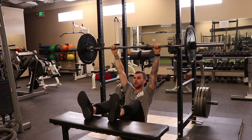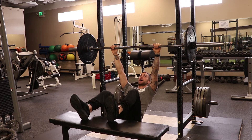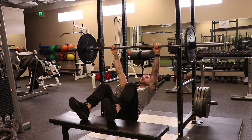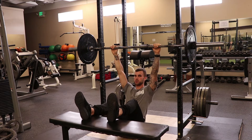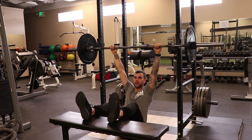As I pull myself up, I'm going to drive my heels into this as needed. The more you drive, the more you're going to turn it into a horizontal row, which is not what we want. So we want to use as little amount of tension on our heels as possible.